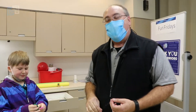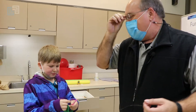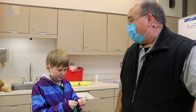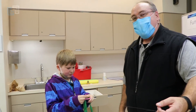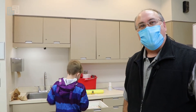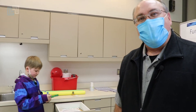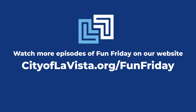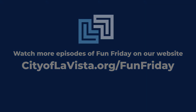Well, thanks for joining us for another Fun Friday. Hope you can try this one at home — make your own rockets. You can make your string even longer, fly it all the way across the living room — it'll be fun. So remember, you can join us every Friday at the city's website at www.staylovista.org, or see us on any of our social media platforms. Thank you and goodbye. We'll see you next time.